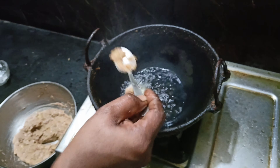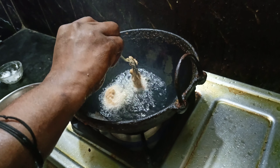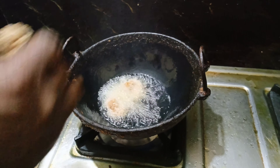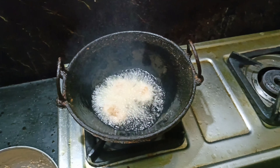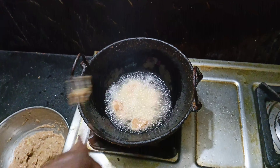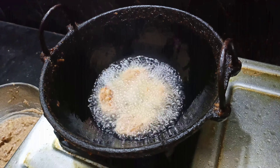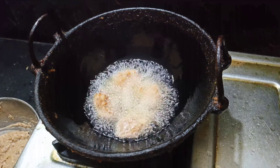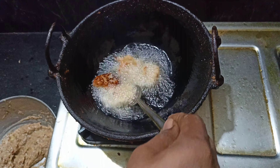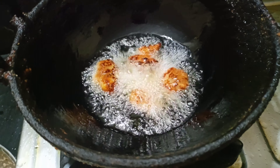Keep the pan and put it in the pan. Focus the pan. This is the first time to cook it. Let's cook it.